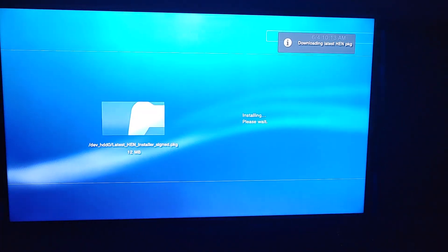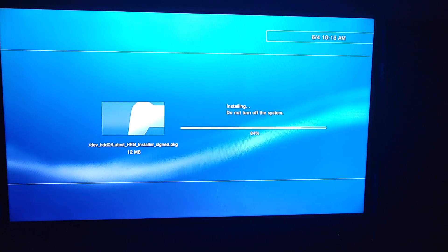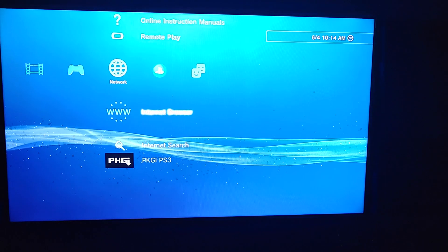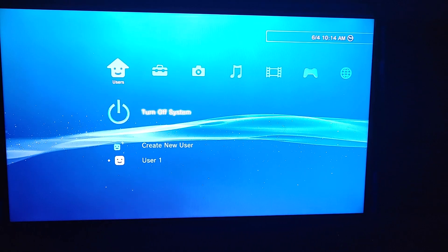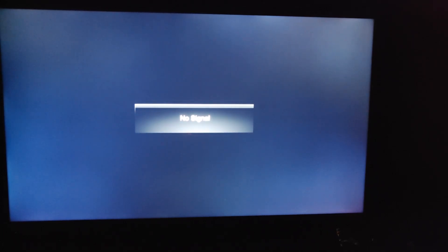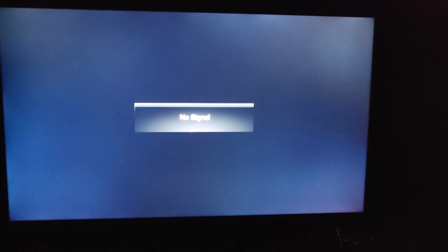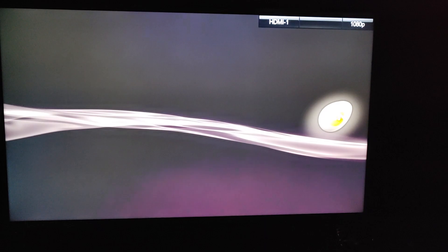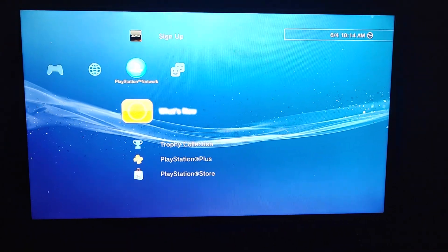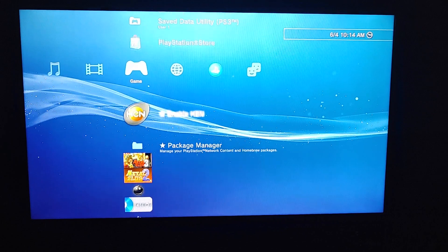Press circle to confirm through the prompts. Then you want to reboot the PS3 — press circle to confirm. Continue pressing circle through each confirmation screen. That's it.